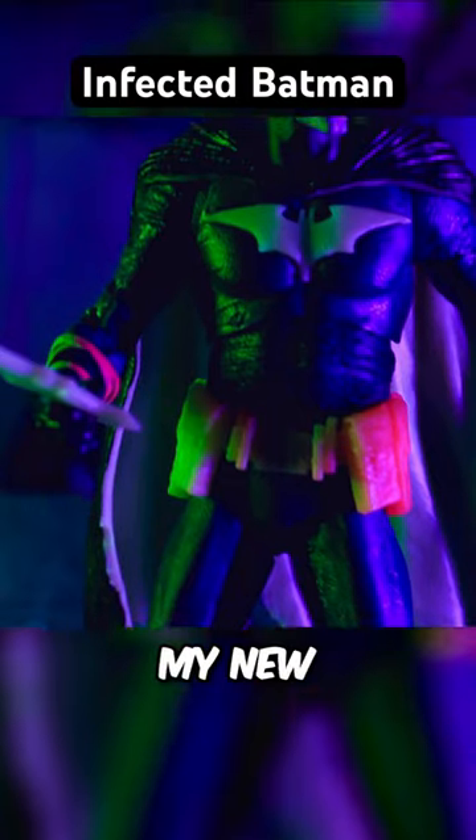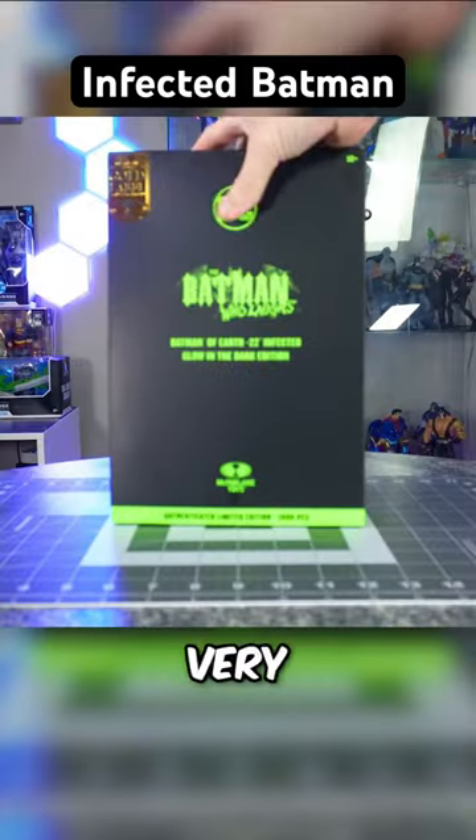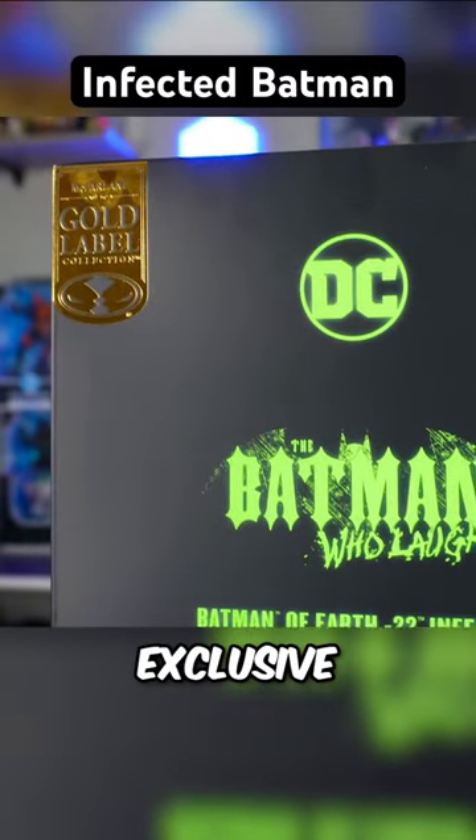This glow-in-the-dark infected Batman might be my new favorite figure from McFarlane. There is very limited quantity on this guy, though, as it is an Amazon-exclusive gold label.